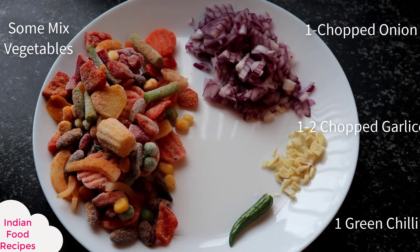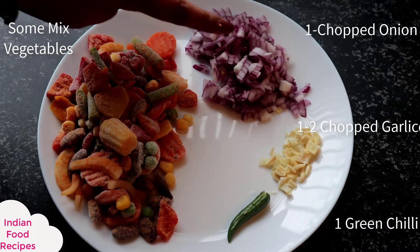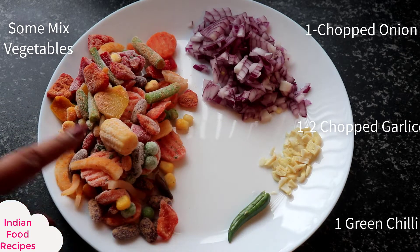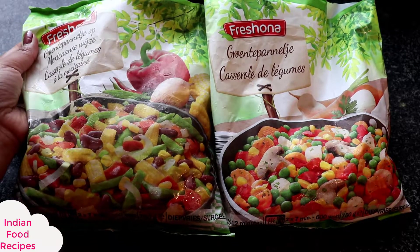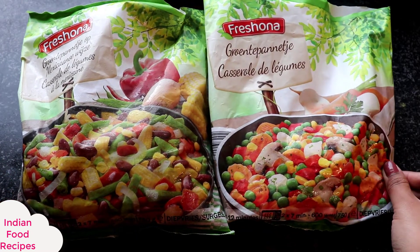You can see here, I have already prepared some things. I have a small pie, 1-2 lasun (garlic), 1 green chili, and I am taking some frozen vegetables. Of course, you can use fresh vegetables — beans, corn, carrots, peas, and some other beans.